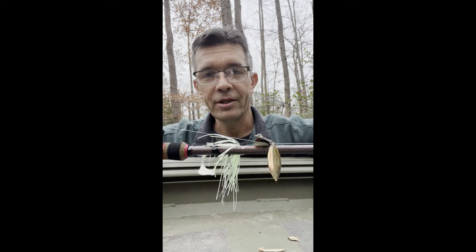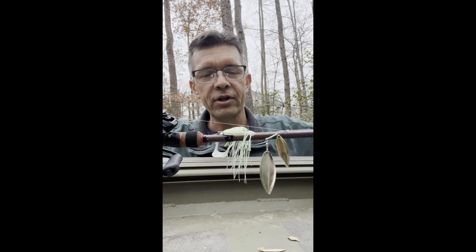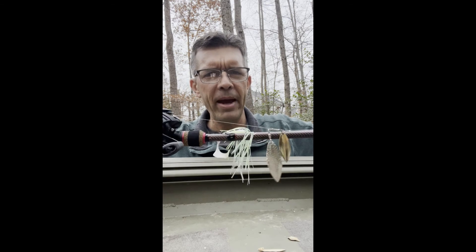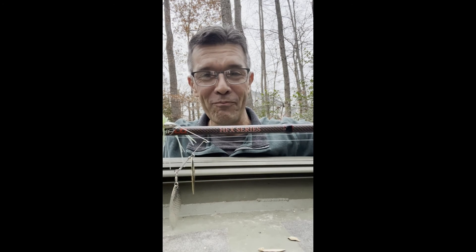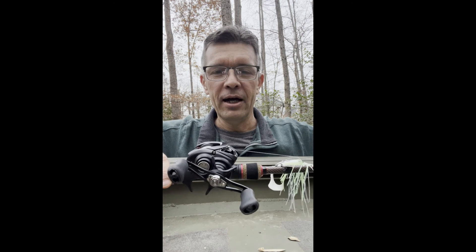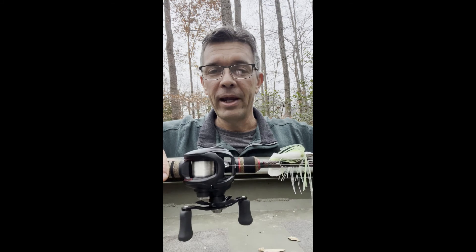I'm going to call this the best bass rod I've ever had — it's the fourth or fifth cast on this rod and I caught a seven pound bass. I'll probably say otherwise on future fishing trips, but I can't say enough about these Halo HFX rods. If I was getting sponsored, they should be throwing some money at me right now. It was a blast to go out there and catch a big bass while showing you how to set up your bait casting reel.